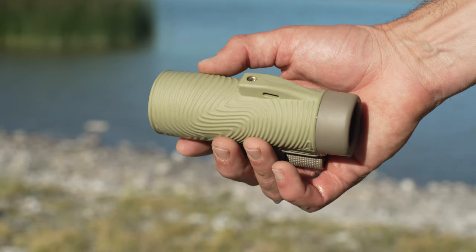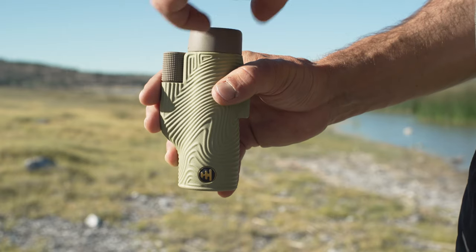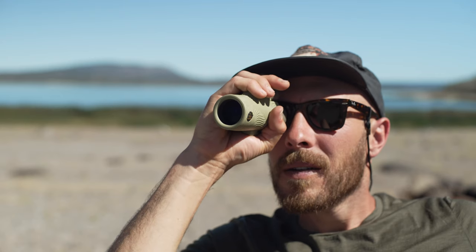Pretty cool, right? On the bottom are 1/4-20 threads, so you can attach it to any standard tripod plate. There's also an adjustable eye cup for preference and comfort. Pro tip: leave the eye cup in while using your Knox with glasses.